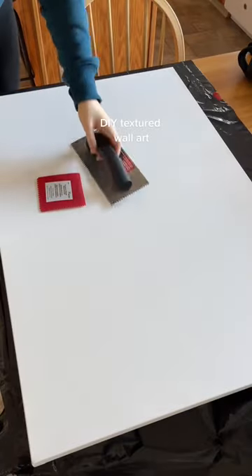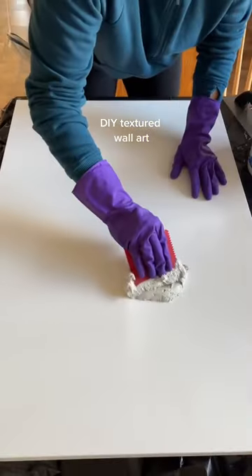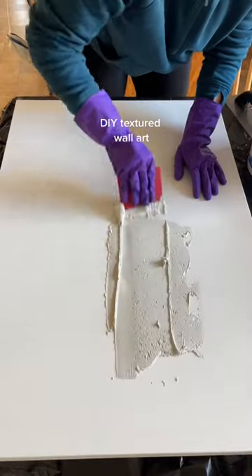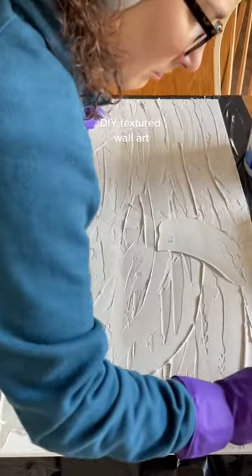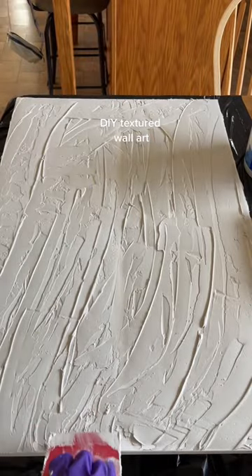I've seen this textured art all over TikTok so I wanted to try it out. It was pretty easy and I like how it turned out for it being my first time, but there are some things that I would do differently or change the next time. First, I found a ton of canvases on Facebook Marketplace.